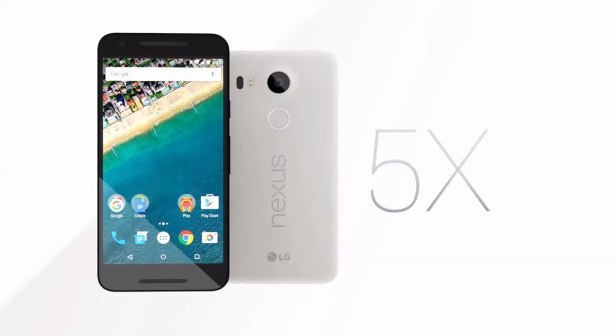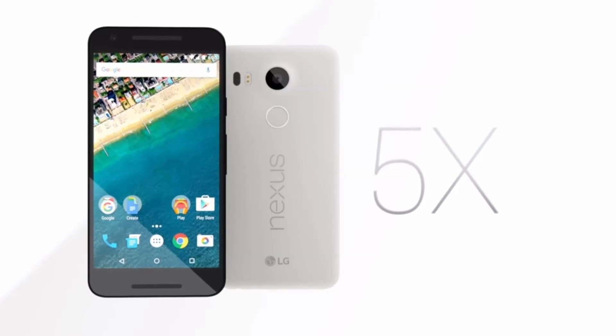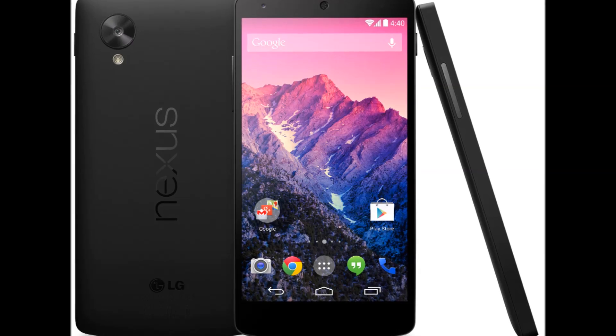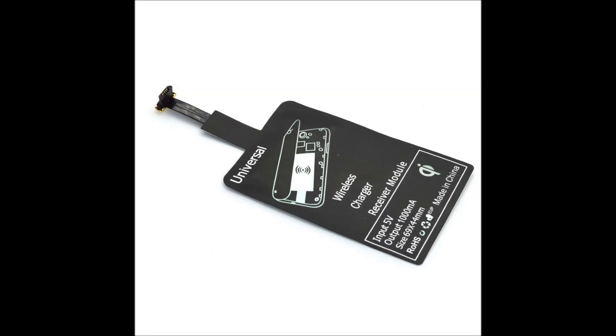Unfortunately, the Nexus 5X doesn't have wireless charging capability like its predecessor. I had come to enjoy the benefits of wireless charging while owning my Nexus 5 and immediately missed it on the 5X. Adding a wireless charging receiver is plug and play these days, but I wanted a cleaner look while also keeping the USB port open for connections.